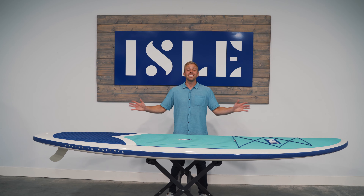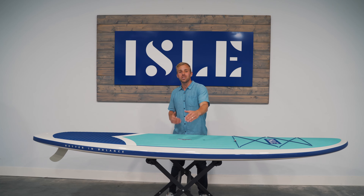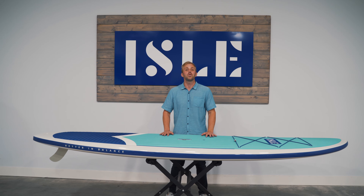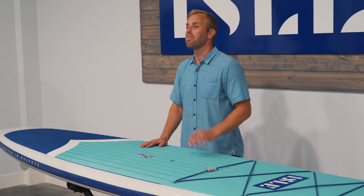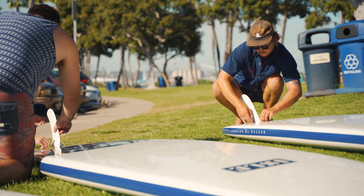At a length of 10 feet 6 inches and a width of 32 inches, this board can hold up to 275 pounds. Like all our epoxy boards, it features a removable center box fin for simple transport and storage.